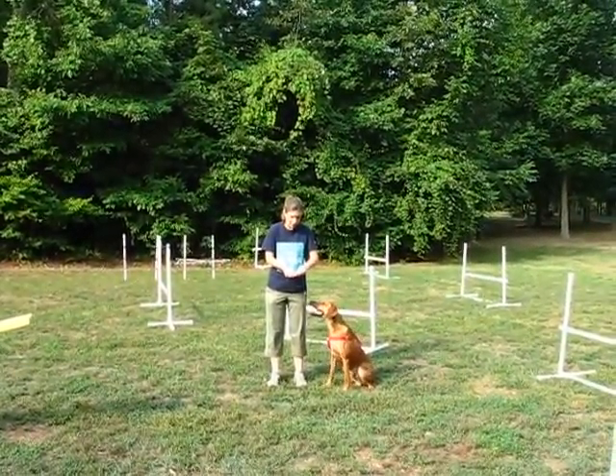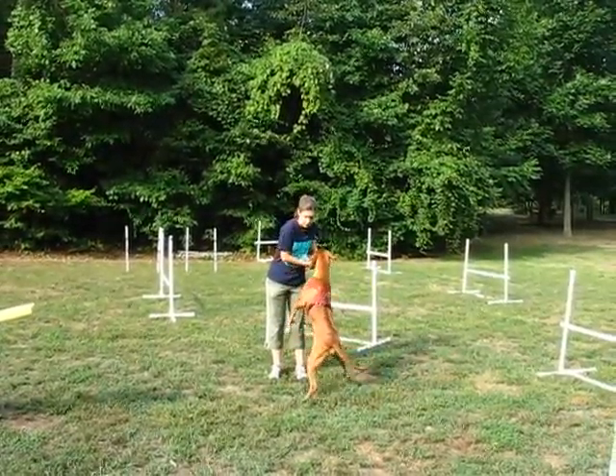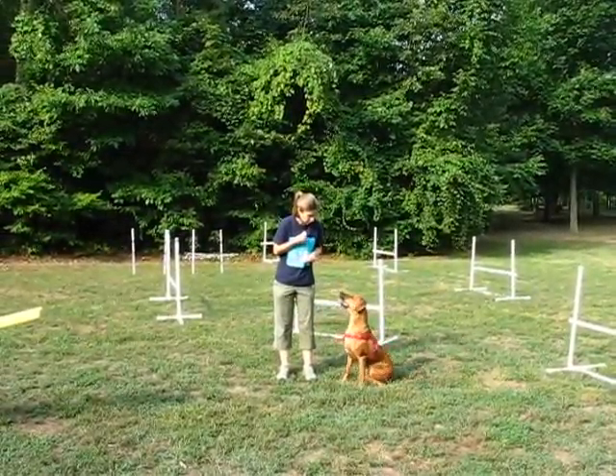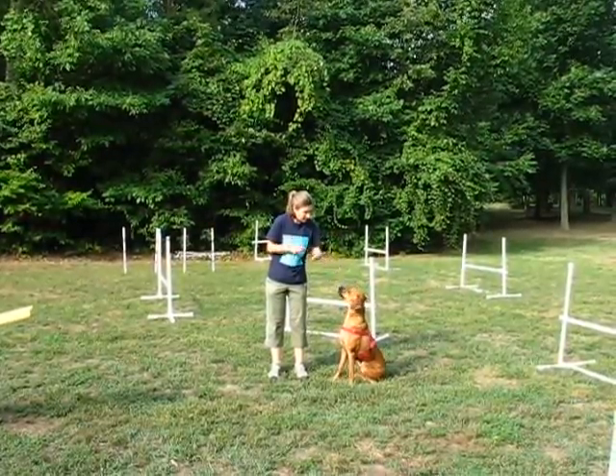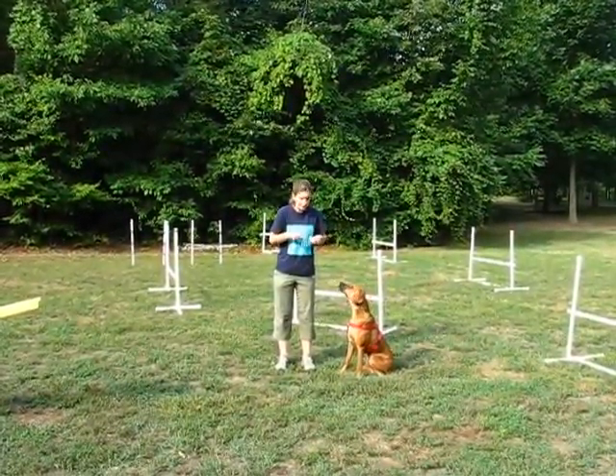Two weeks ago we were working Braddock with the teeter and learning proper form on the teeter. And what we've done in those two weeks is we've learned to not let my body be a prop.